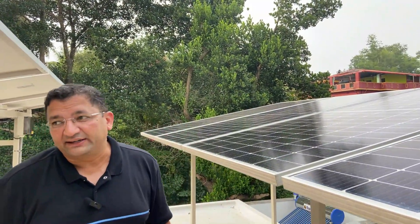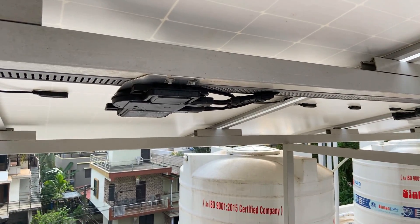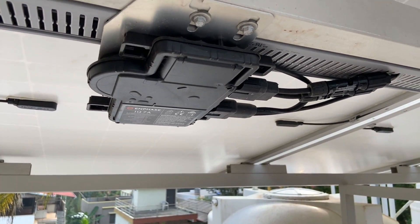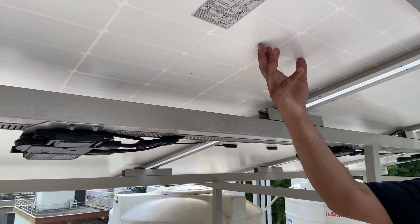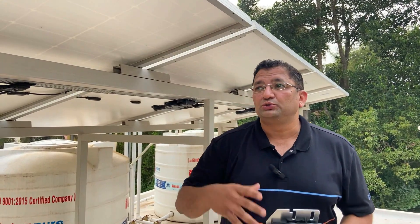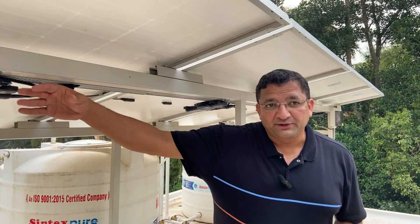The inversion takes place right at the panel, so there is no DC cabling or DC arcing — no DC hassles in this kind of system. Also, if after a few years a panel breaks down, you can take any panel available in the market and fit it, and the system works. Unlike a string inverter configuration, where mismatches in the electrical characteristics of different panels can compromise generation.